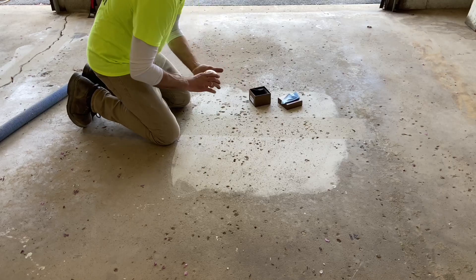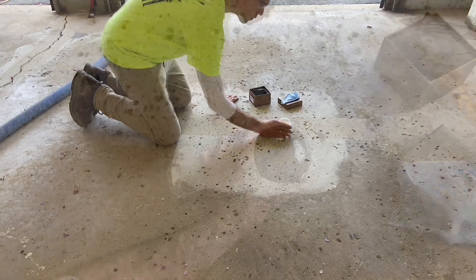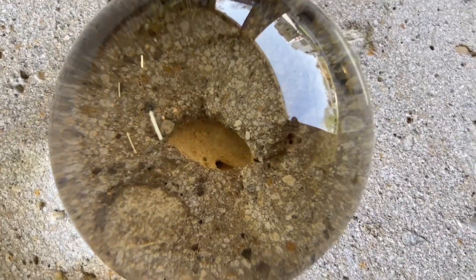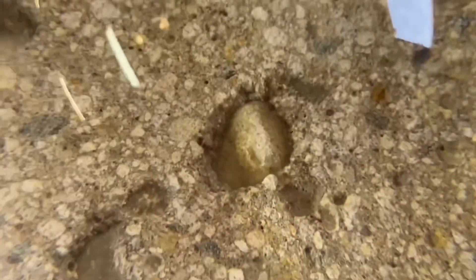A closer look at the shot blasted path. The voids are clean below the concrete surface. The sides and bottom of each hole have been thoroughly prepared.